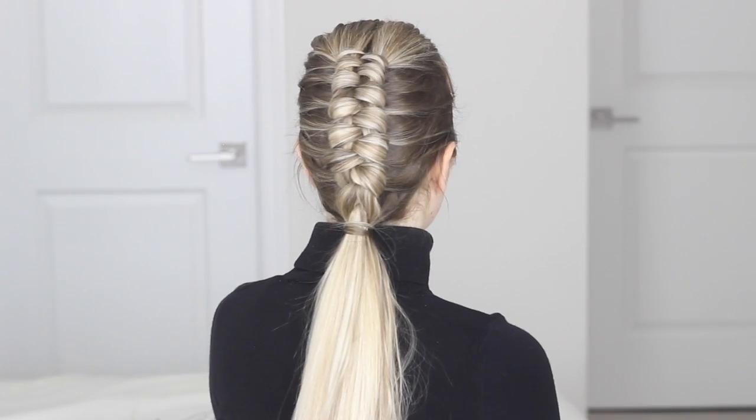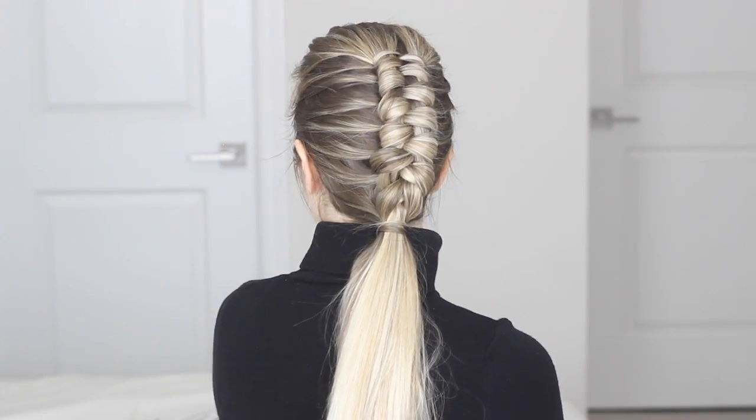Hey guys, welcome back to my channel. Today I want to share with you the coolest braid on the internet right now, this awesome figure 8 braid. I just love the detail of this braid and I love the edgy vibe that it has. I just think that it's so cool, perfect for summer, and what I love most about this braid is it looks a lot more difficult than it actually is. So if you want to know how to recreate it and get a really awesome arm workout, then let's get started.